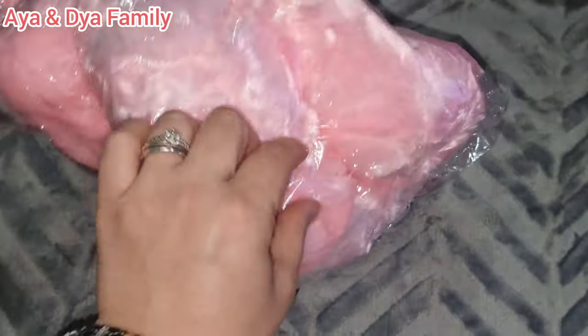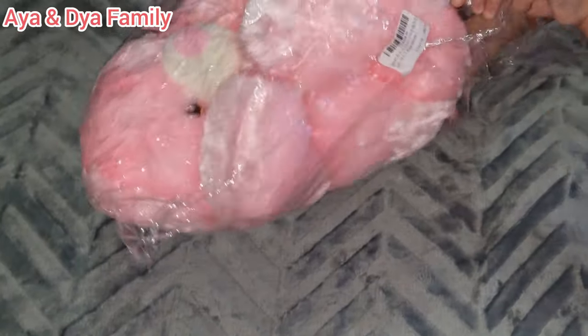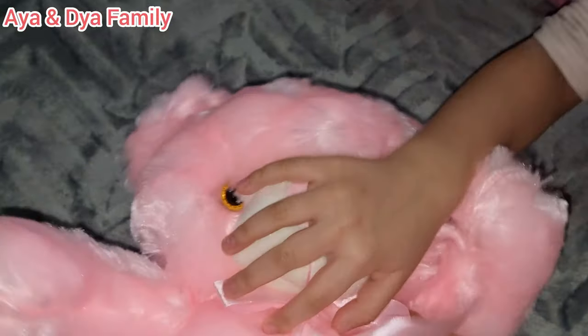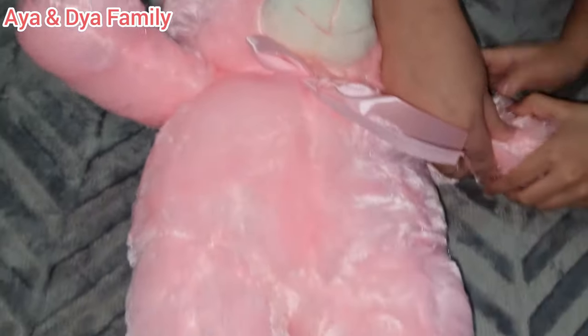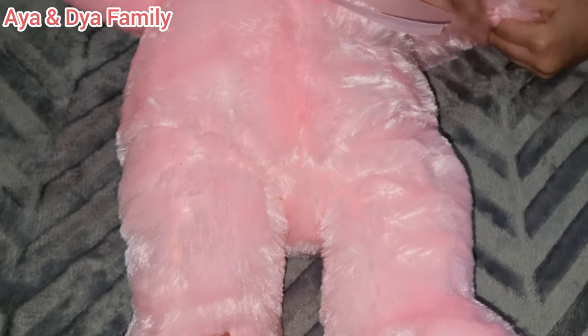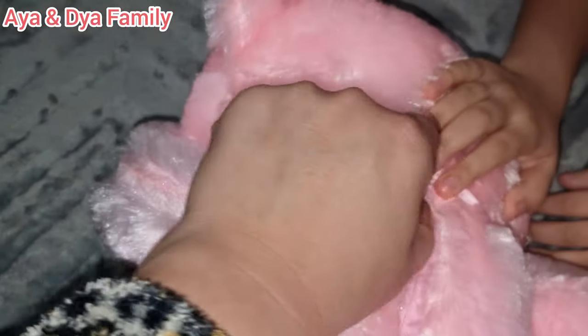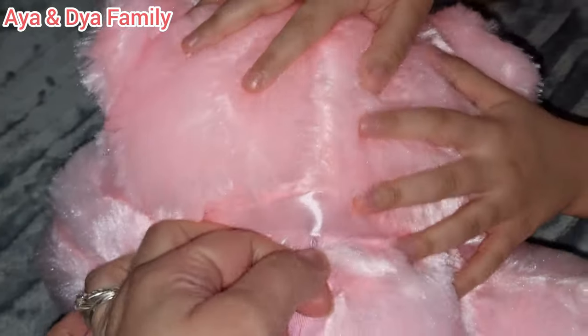What we've got here is a pink teddy! Can you open the teddy? Oh, that's beautiful — it's a lighting-up teddy for Dya! Let's check if there are any batteries in it.